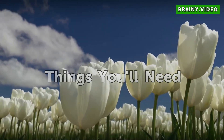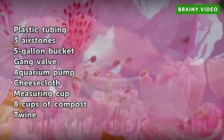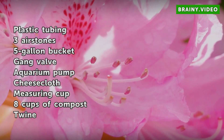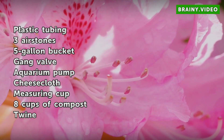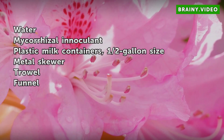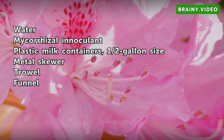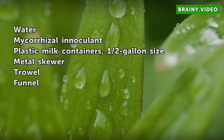Things You Will Need: plastic tubing, 3 air stones, 5 gallon bucket, gang valve, aquarium pump, cheesecloth, measuring cup, 8 cups of compost, twine, water, mycorrhizae fertilizer, mycorrhizae inoculant, plastic milk containers (half gallon size), metal skewer, dowel, and funnel.